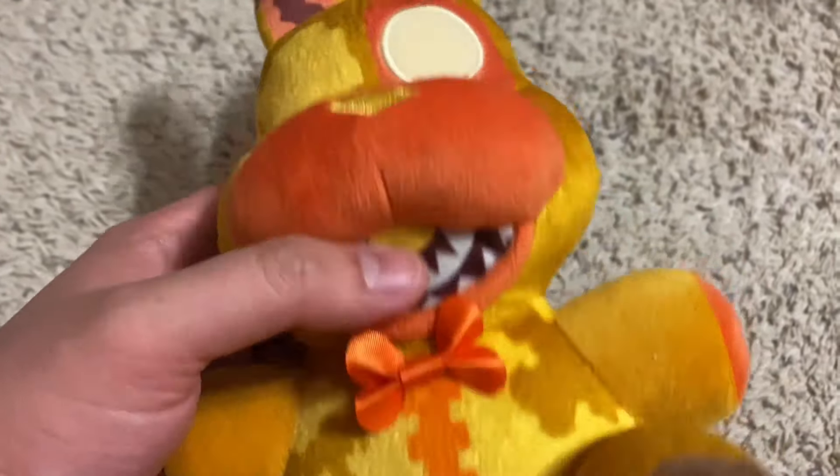Now on to Jacko Chica. Just like Jacko Bonnie, this plushie looks pretty good. She has printing all over her, but I don't mind because it adds more detail — the printing isn't a big deal. This plushie also uses the twisted Chica base, but I do think this is twisted Chica done better, because this plushie does look better. The mouth looks a lot better than twisted Chica's mouth — this looks ten times better. Also, the colors of Jacko Bonnie and Jacko Chica look fantastic; I like the color scheme they went for.